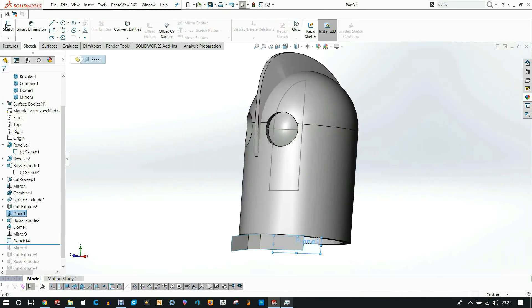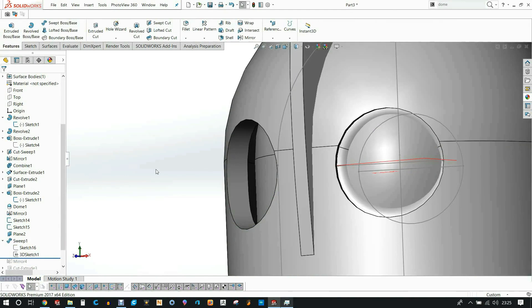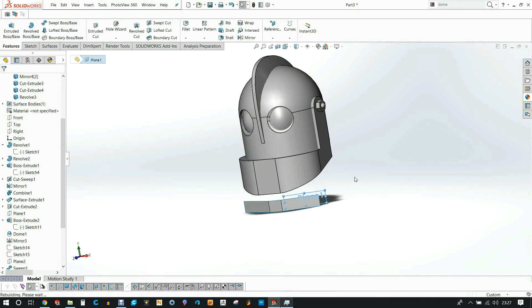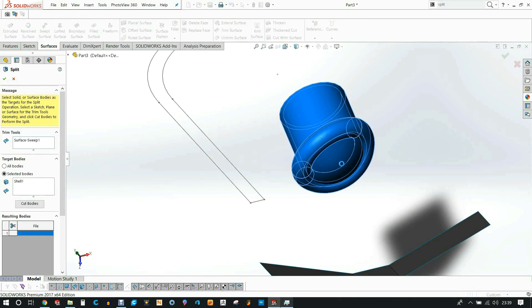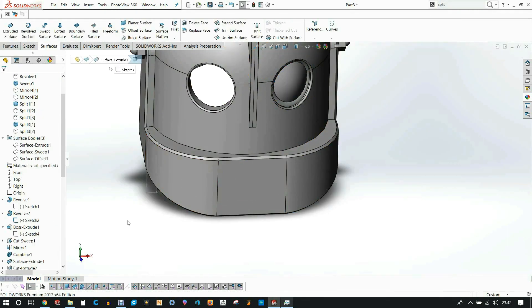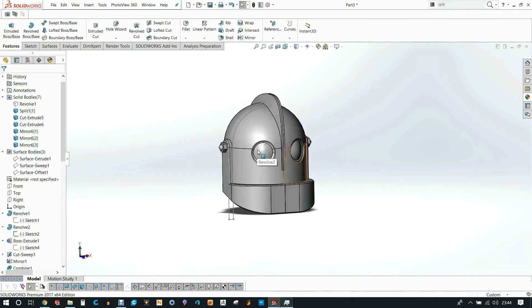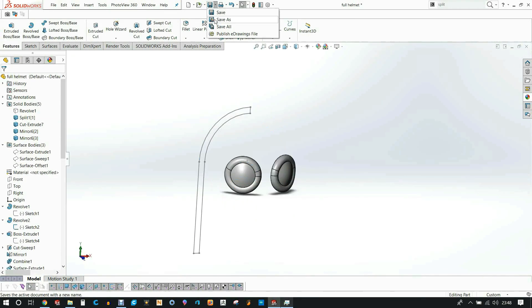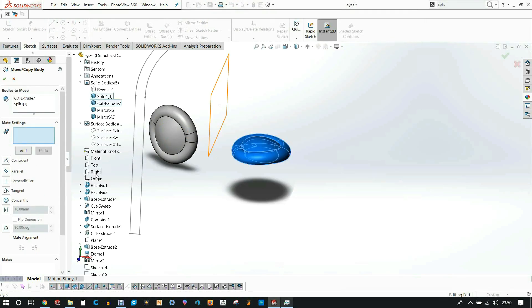I used basic SOLIDWORKS commands — the sweep command for the little outlines of the eyes — then created the bolts, added chamfers, and finished off the details on the eyes. Internally I made cavities where the eyes can fit in, cut a flat plane so they can print easily without support, and added little markers on the eyes so I know which eye goes on which side and how they need to be oriented.